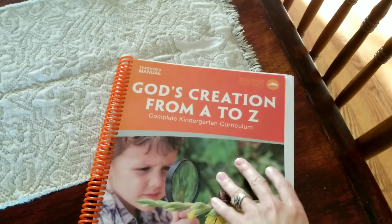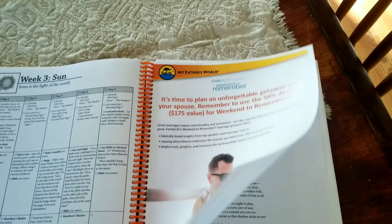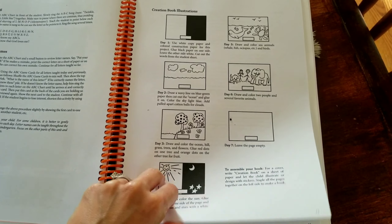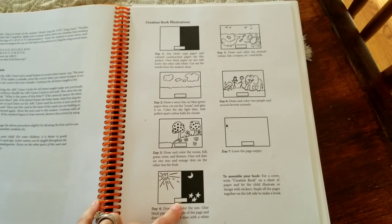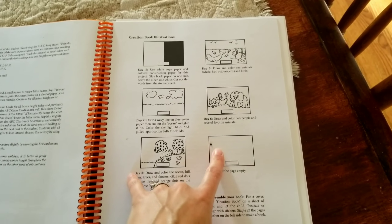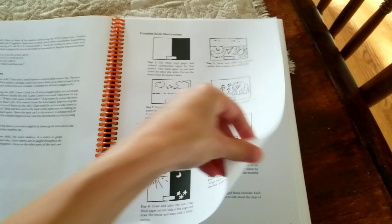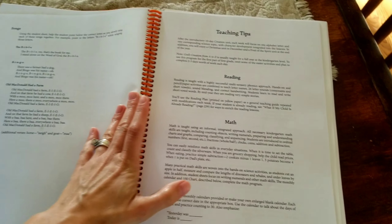This is the My Father's World curriculum that we use for our four-year-old. We absolutely love how easy and user-friendly it is. These are the seven days of creation that we just finished — we put it up into a little book, and our little guy treasures it and keeps it in his room. We'll look at it pretty much all the time.